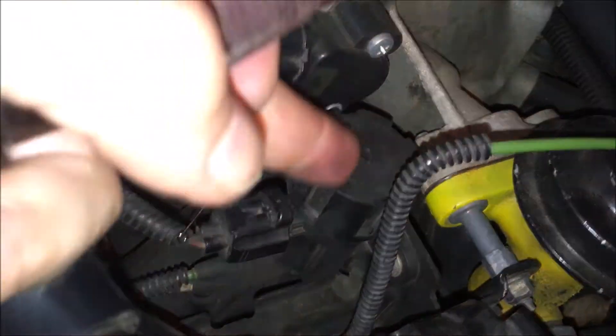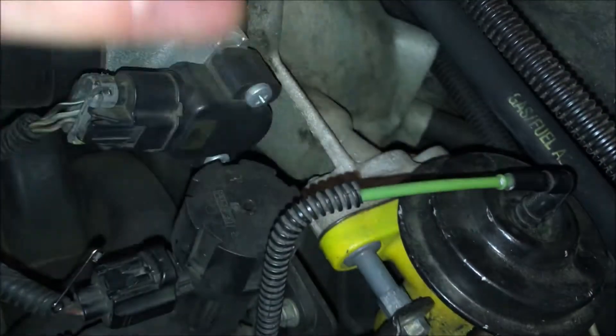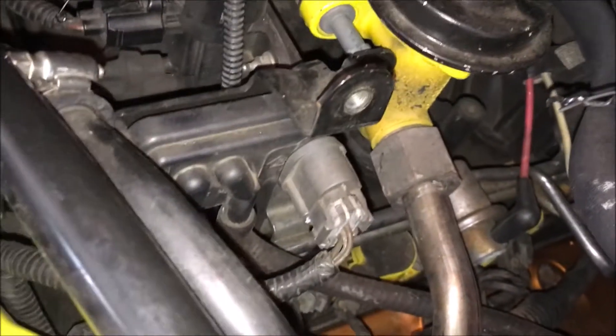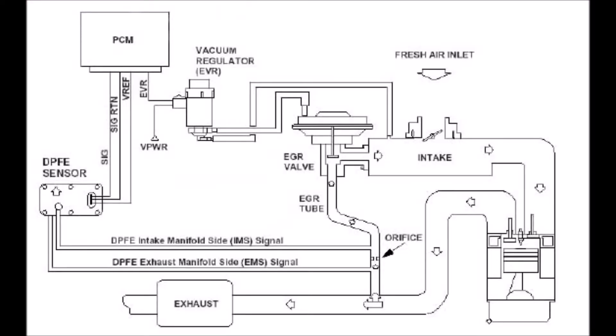I now know for sure that the EGR solenoid is in good condition, and that the EGR and its passages are in good condition. The only thing remaining is to test whether I've got a proper signal coming from the DPFE sensor. Referring to the diagram, there are two tubes going to the EGR tube and three lines going to the PCM. I want to test if there's voltage coming from the PCM and also the signal return voltage.